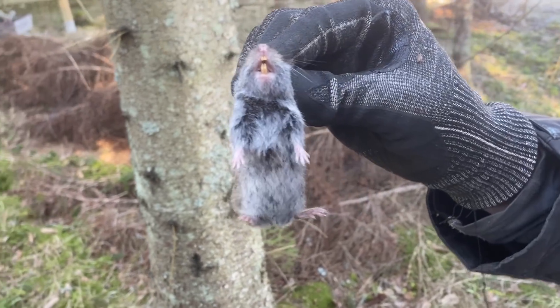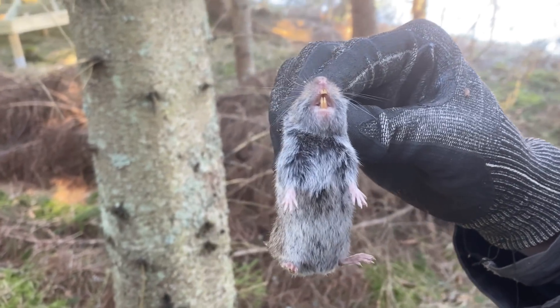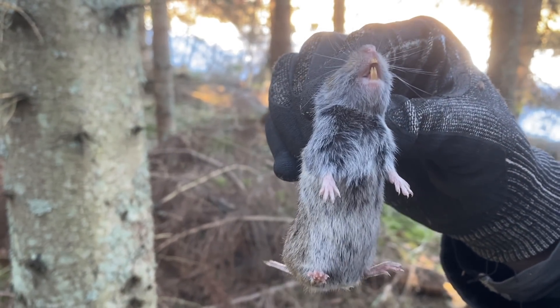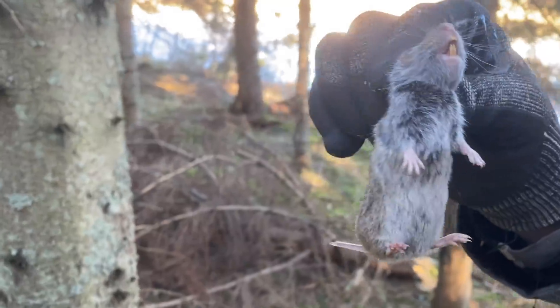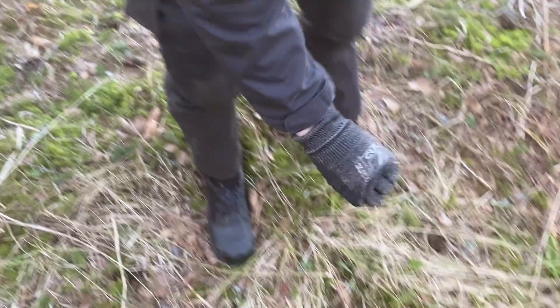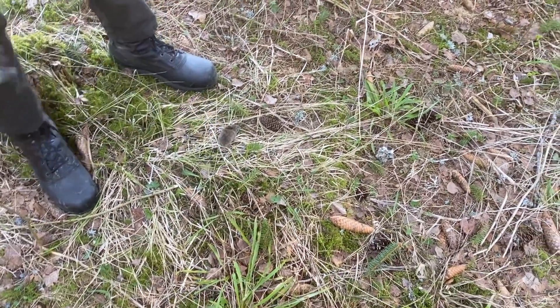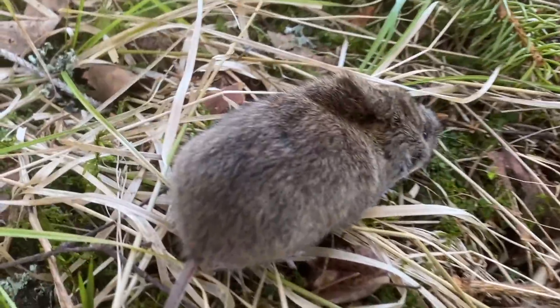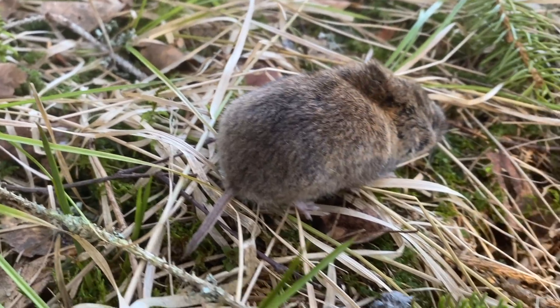This is a vole — this is what eats our trees and they fall over in the spring when the ground thaws. What should we do with them? We'll let him go, let him live as part of the forest habitat. Just don't go and eat our trees, all right mate.